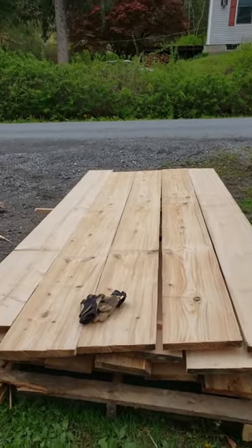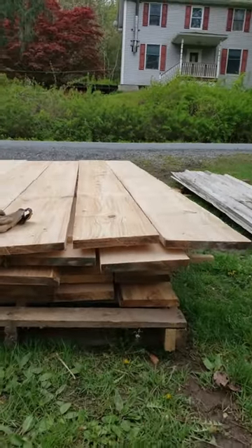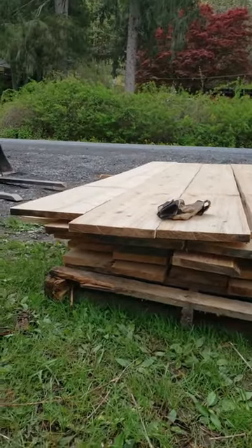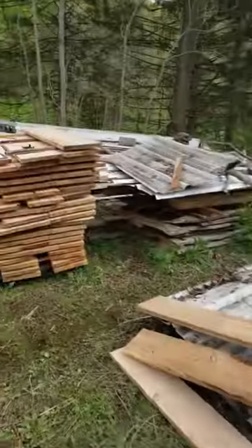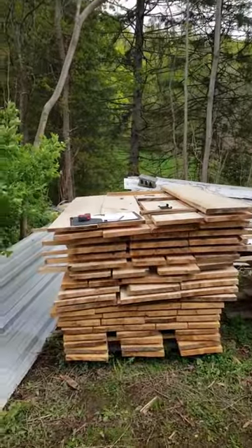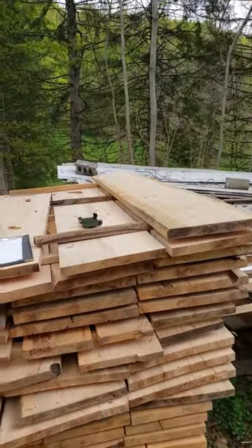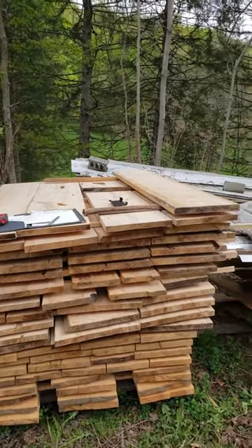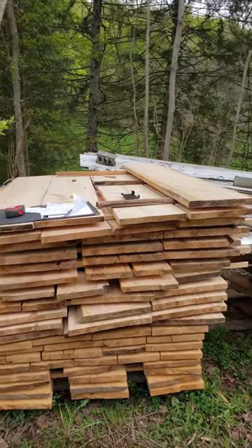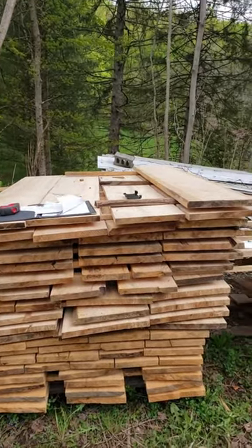I cut all that hemlock up that I want to use for siding and now I have to figure out if I have enough. There are the 10-foot sections and here are the 5-foot sections. I need 640 square feet, but I also have to figure out if I have enough of the same width to go the whole way around the building, because I want to put these in as log-type chunking between them.